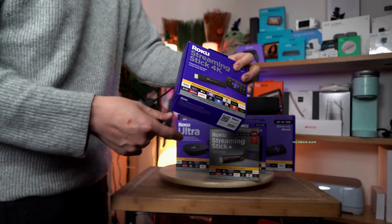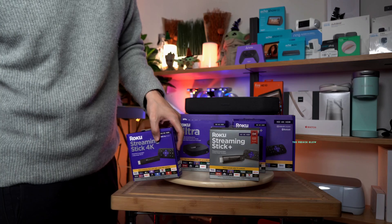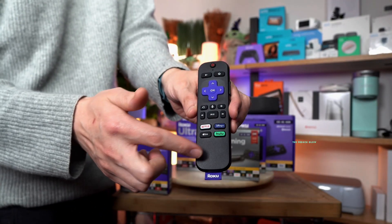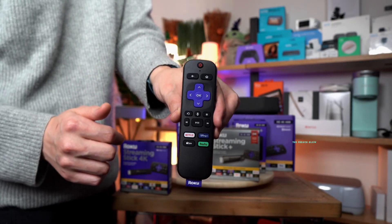The remote control is the standard remote you see on Roku devices. It's a standard remote with your shortcut buttons and all your keys right there.